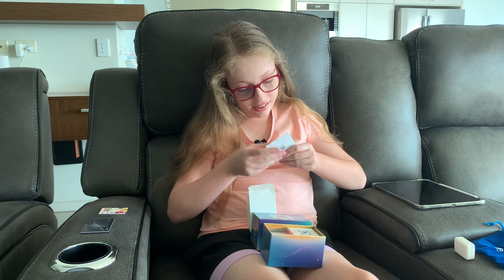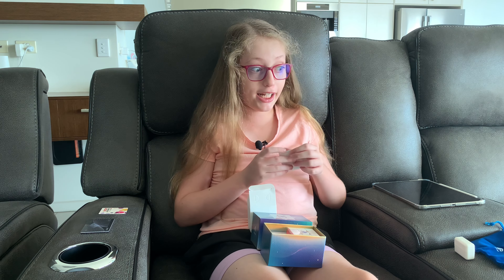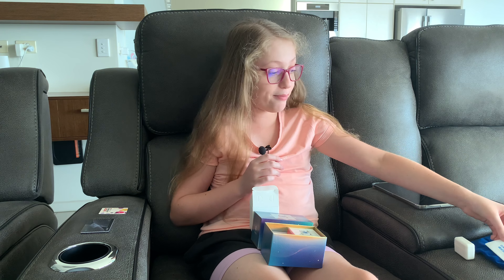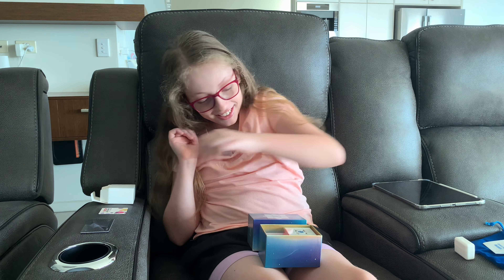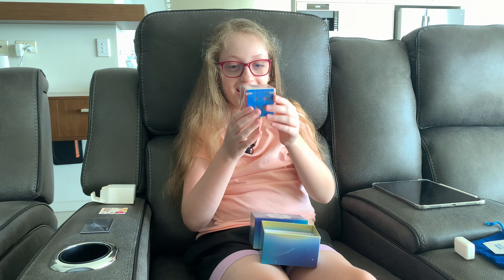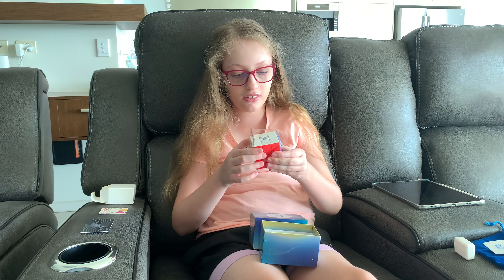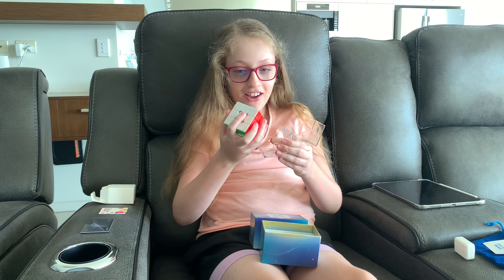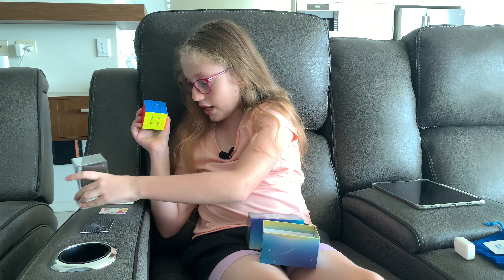The last thing — the GAN 12 instruction manual. It's in Chinese; I'm not Chinese. There's nothing else in there. The main thing we paid for — I'm scared to open it, I've never opened these. Oh my god, I have nowhere to sit it.